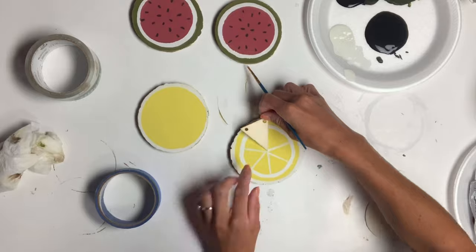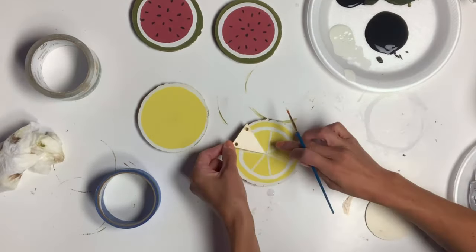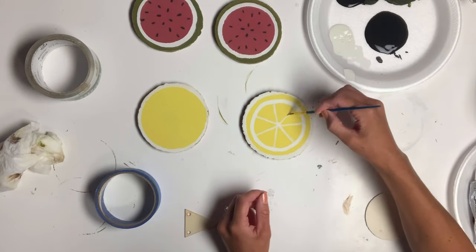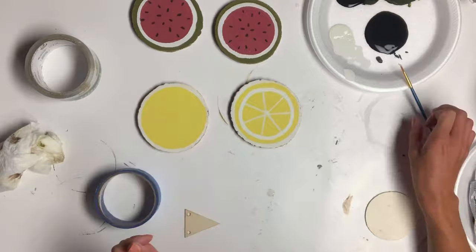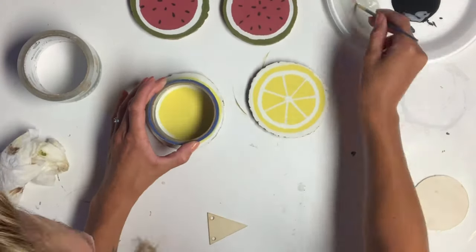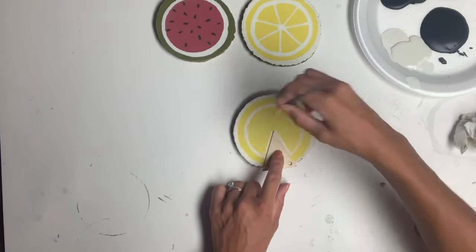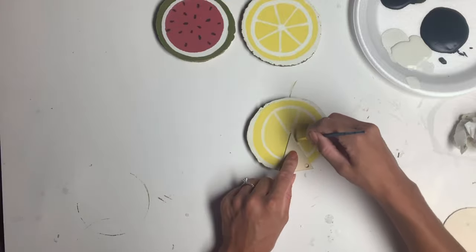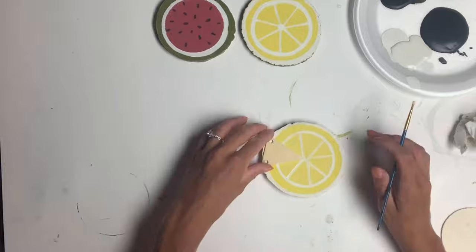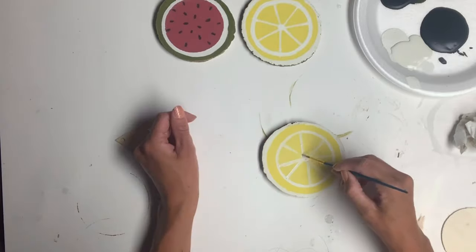I would lay the triangle down and took my Antique Villa and just painted on both ends of the triangle. And now we have our lemon. I repeated the same thing on the second wood slice. It doesn't matter how you create these — if you need to use tape to section off your slices you can certainly do that as well.